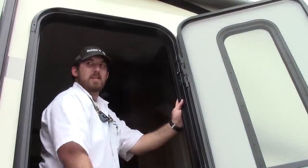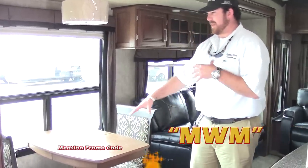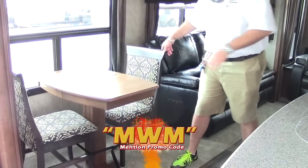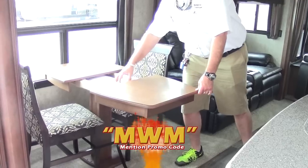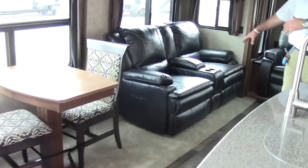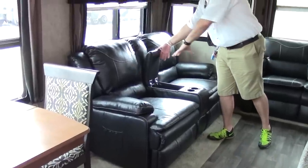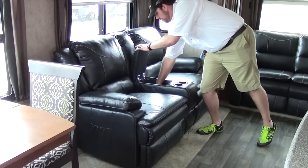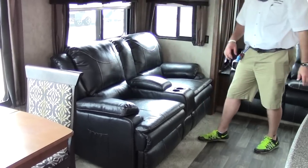Now we're inside the 2016 3611 Montana, starting at the dinette. It comes with two chairs — there are also two fold-up chairs underneath the king bed in the master bedroom. You have a leaf extension in the middle so you can fit four chairs around it comfortably. You also have leather theater seating with two cup holders and storage for remotes. These are heated recliners with little remotes.